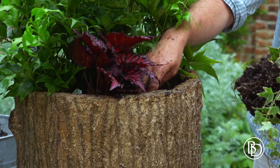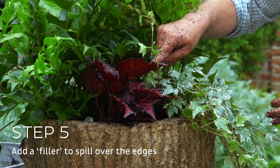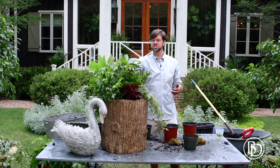I think it needs something to trail out, and this is some variegated ivy. Variegated ivy with the beautiful red variegation of the begonia, the glossy green of the holly fern, and then of course the fatsia — it's such a great look. And this will look right at home on my front step here at Farmdale.